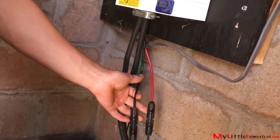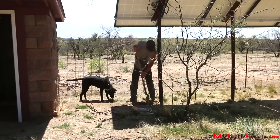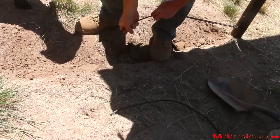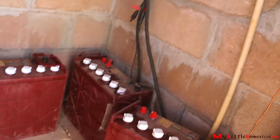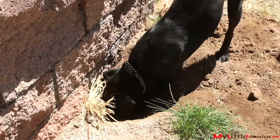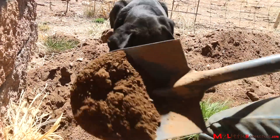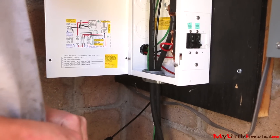We're putting six gauge wire in, replacing what was probably 10 gauge. Diesel doesn't leave Garen's side and tries to help wherever he can. That's the six gauge wire that's come under the building.